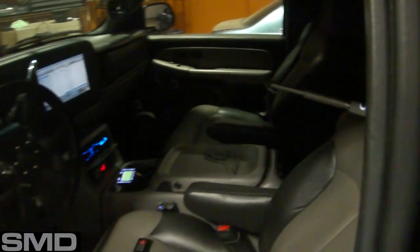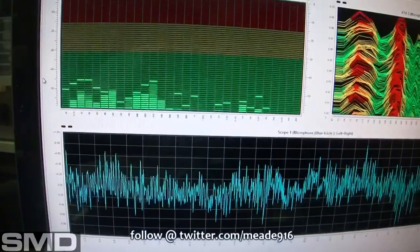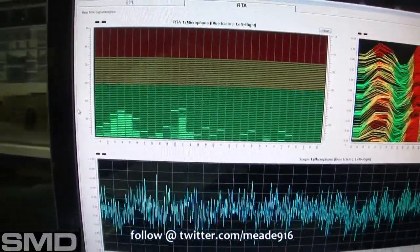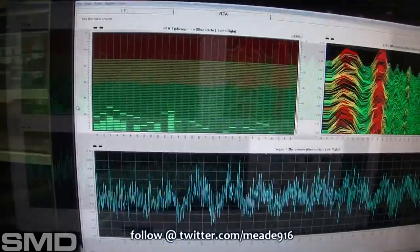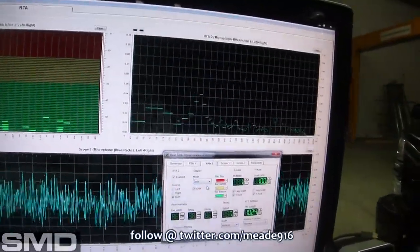I've got the mic right there. By playing pink noise I can easily see where the system is suffering. There are a couple of extra display modes in here that'll help me see it even better.